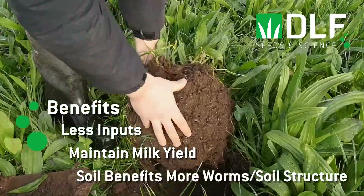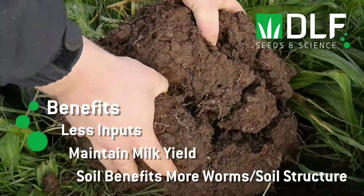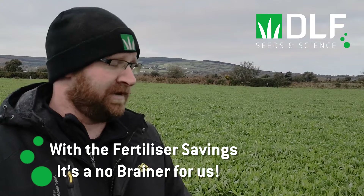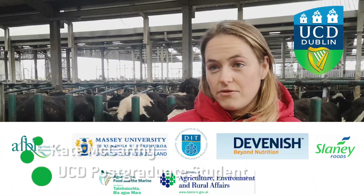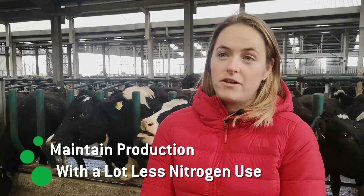It's also a benefit to the soil — the worm count in this sward has exploded over the last six months. People don't like taking chances, and reseeding costs a good few pounds, but it worked for us. With the fertilizer savings, it's a no-brainer. We'll sow more next year. We definitely haven't seen deficits in production, which is really key for us, with a lot less nitrogen used to grow the swards being offered.